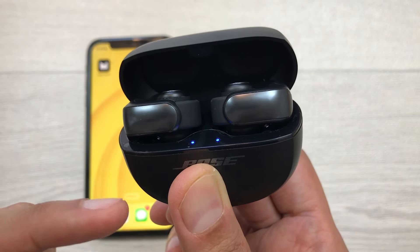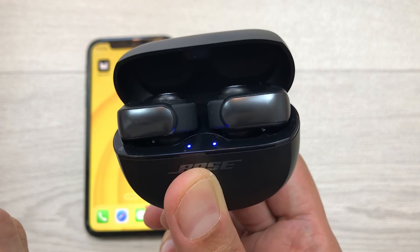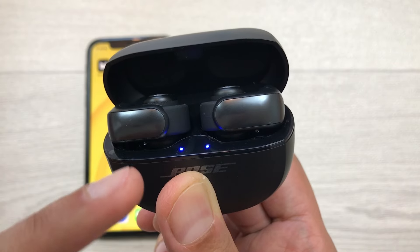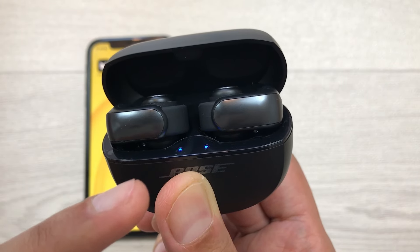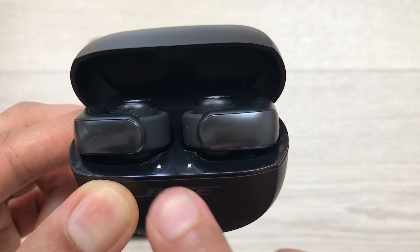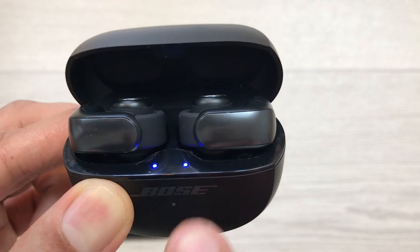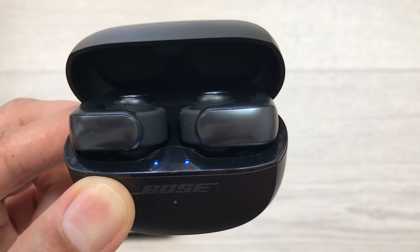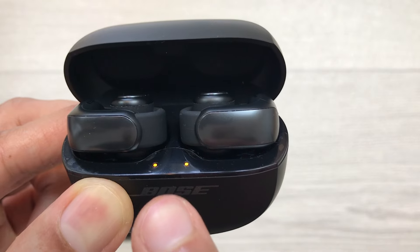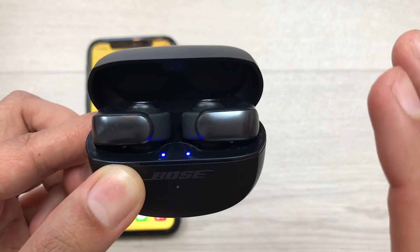But after the third time, the status light will blink amber for three seconds. Now you have to release this button and you will see this status light blink amber for three seconds. Here you can see it blinks amber for three seconds — it means the hard reset has been done. This is how you can hard reset Bose Ultra Open Earbuds.